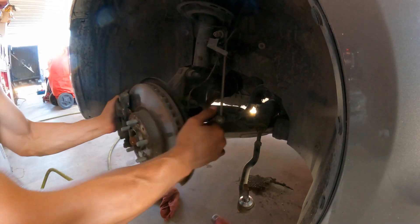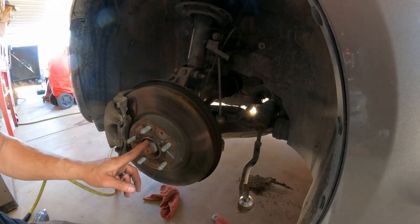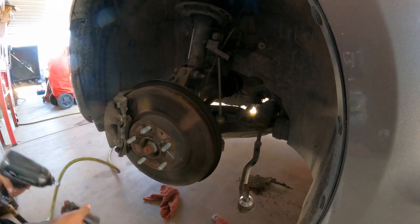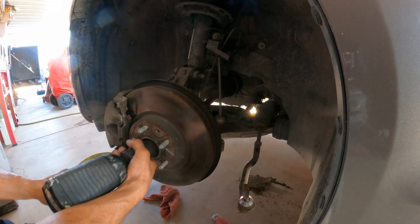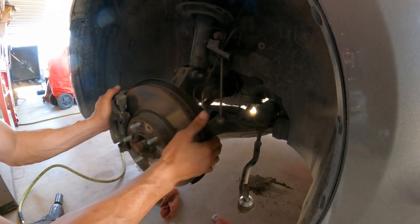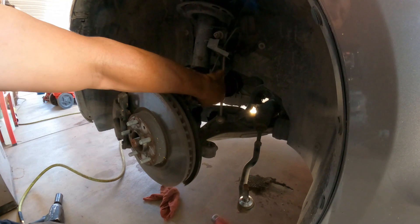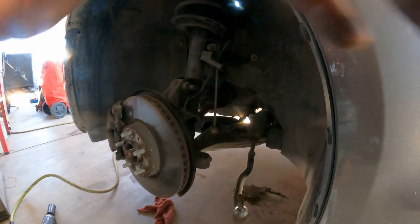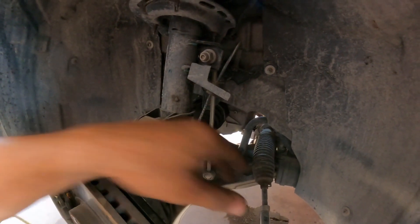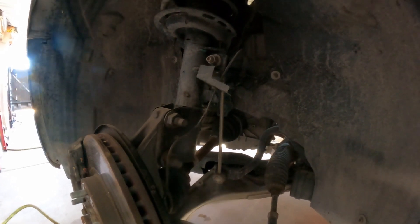That's out. Now I'm going to remove the CV axle nut — this one is one inch and one quarter. Now there's going to be a little bit of tension here because the sway bar link connector is connected to the strut and the sway bar, so I'm going to disconnect that so the tension is gone and I can move this a lot easier. That is an 18 millimeter.